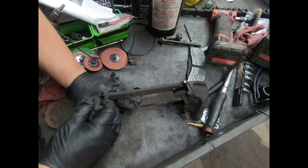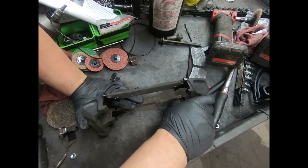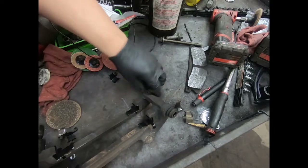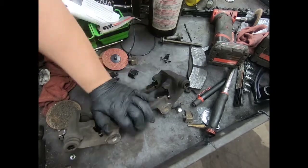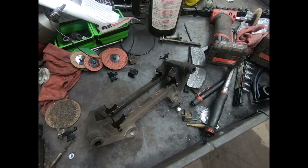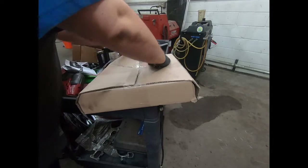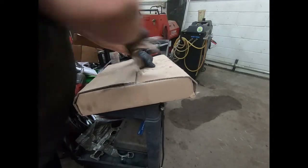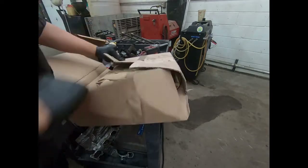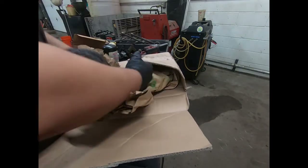I've seen people grind brake pads down for this problem, but ever since I've been doing this I have not had to do that. Sometimes you get some really bad aftermarket ones, but most of the time I haven't had to deal with it at all.